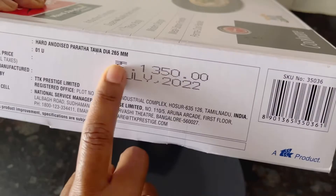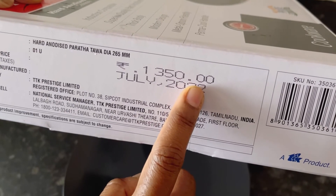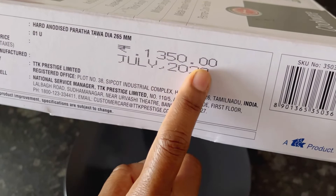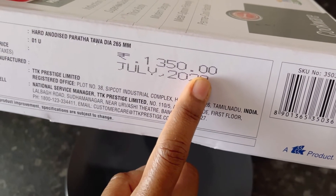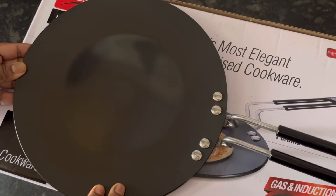The MRP is 1350 rupees, but I got it for 829 rupees at the Amazon Great Freedom Sale. I'll share the link in the description box. If you find this video useful, please like, share, and subscribe. Thanks for watching.